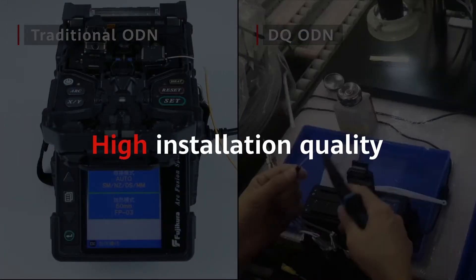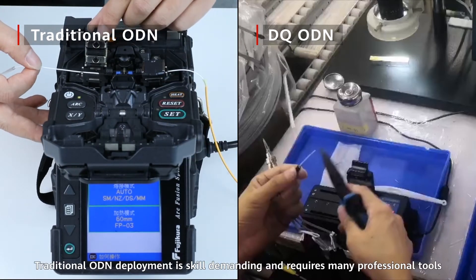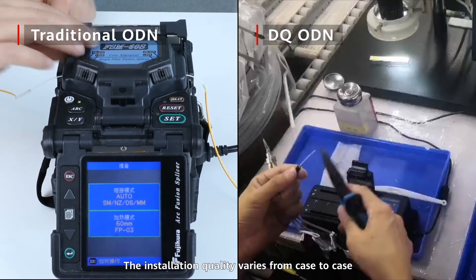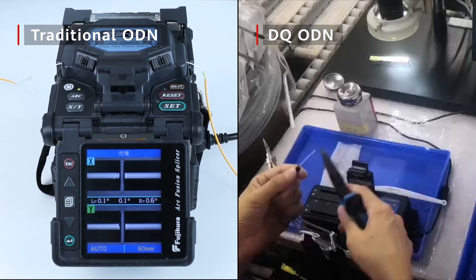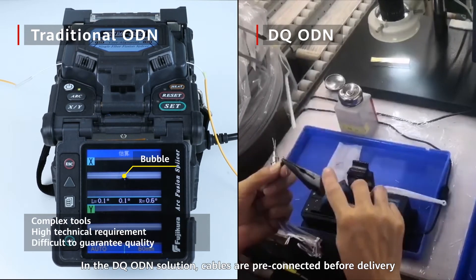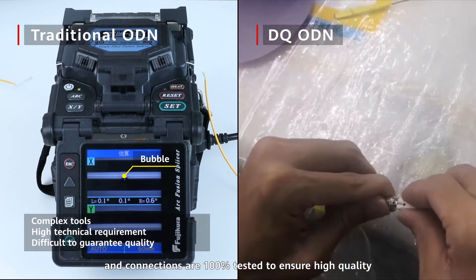High Installation Quality. Traditional ODN deployment is skill-demanding and requires many professional tools, and the installation quality varies from case to case. In the DQ ODN solution, cables are pre-connected before delivery and connections are 100% tested to ensure high quality.